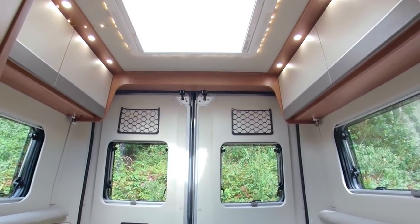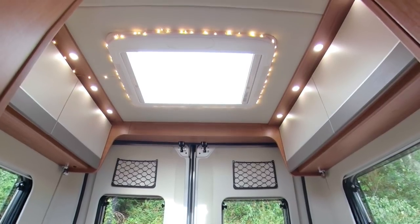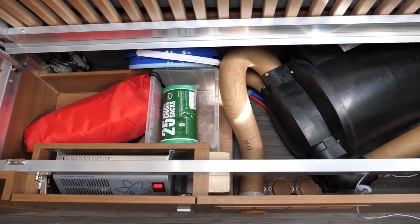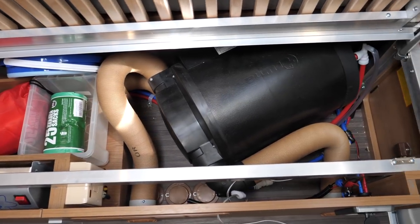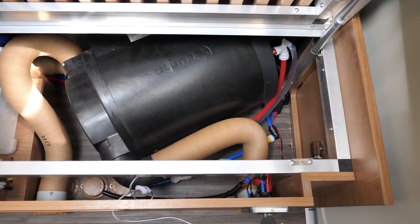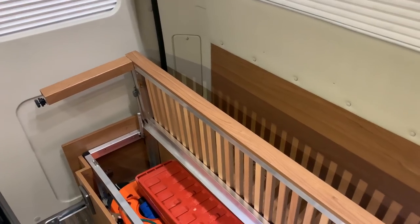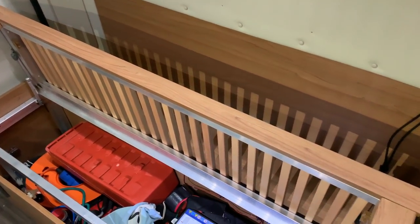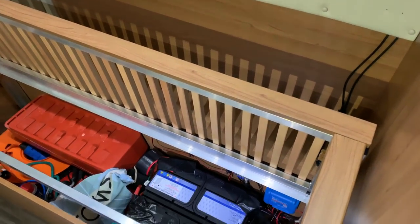On one side you had maybe 6cm by 30cm of space, about 6cm tall, because the Sargent electrical system was on that side and the Truma boiler was on the other — so there was no storage there. On the other side you've got batteries and electrical stuff, with just a tiny storage compartment in the back for leveling ramps and that kind of thing. So we had no storage for anything we might want to carry.